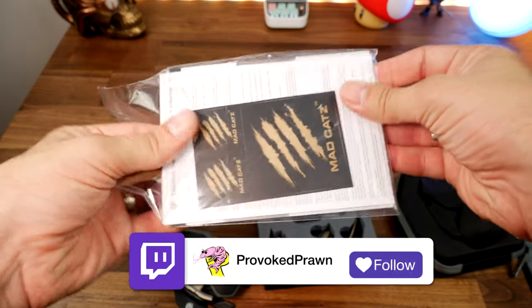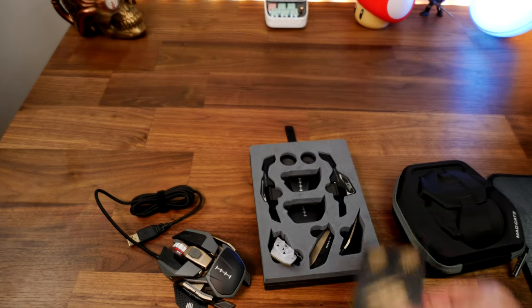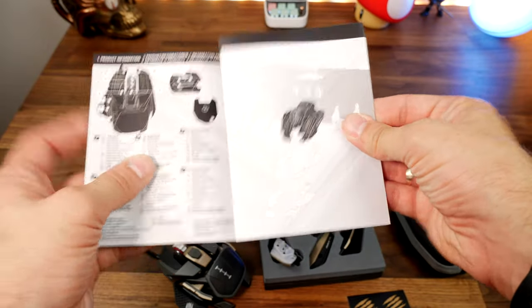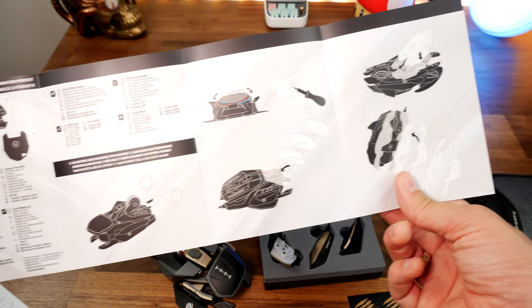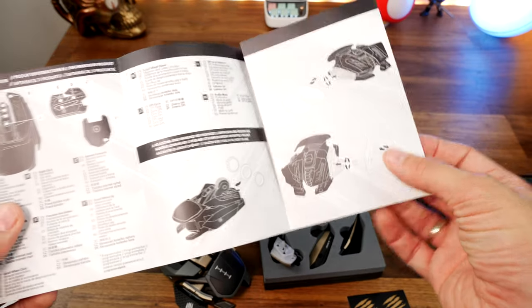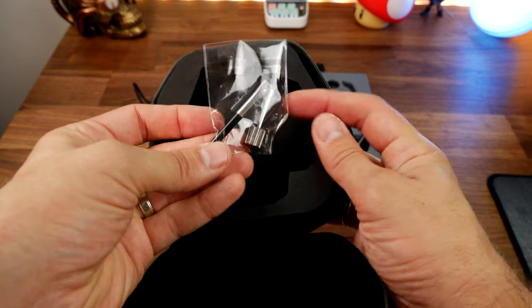They boast 108 different combinations of physical configurations, and I'm going to show you what's possible as we go through. It's all shown off in the manual as well. It might seem a bit gimmicky, and I think you probably won't be changing out all the bits regularly, but it's nice to be able to change some things around. For example, I swapped out the right-hand thumb rest, found it quite uncomfortable, and was able to change it to another one — so you're not stuck with one design.